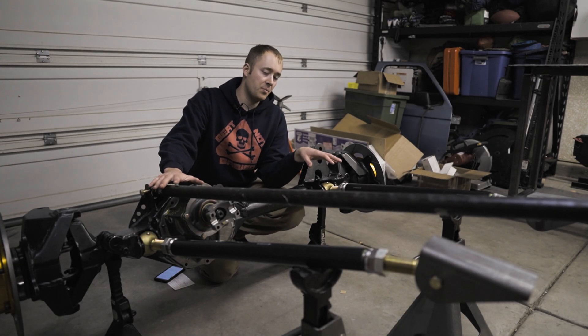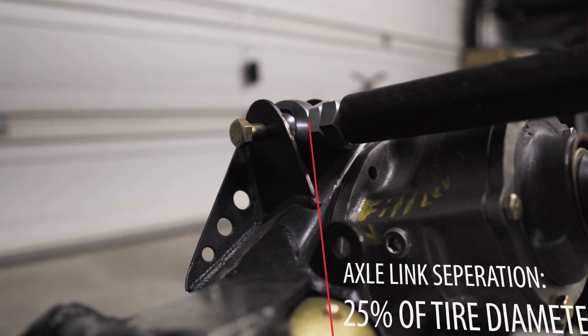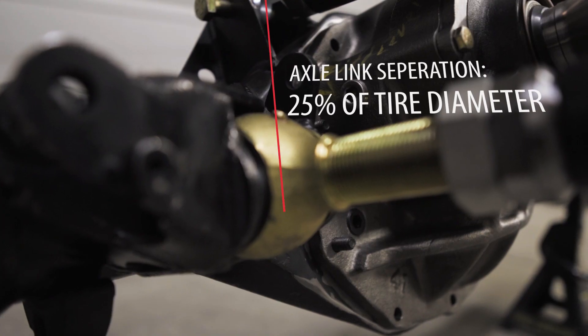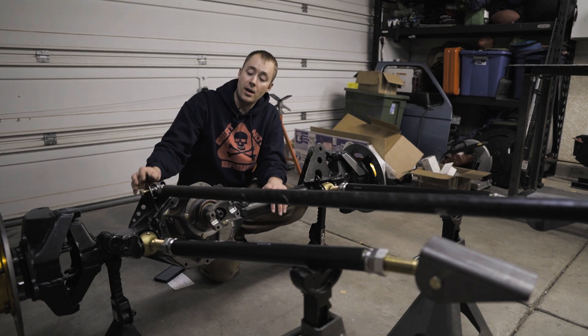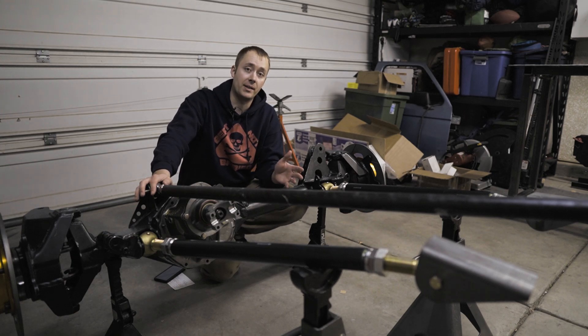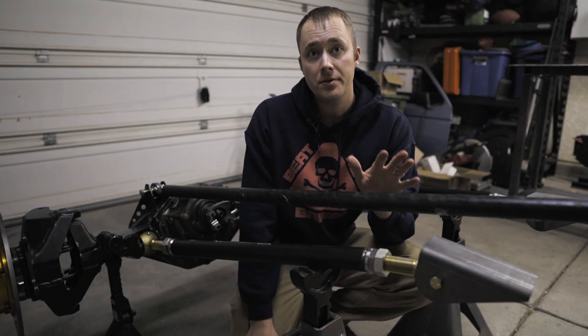Your lower links are fairly simple to put together, but your upper link is a little bit trickier. On your upper link, you need vertical separation from your lower link — it needs to be mounted higher on the axle. The general rule of thumb is 25% of your tire diameter. This is one of those areas where you might have to compromise: if you want 10 inches of separation for a 40-inch tire, you might go out to your truck and find that the upper link mount would jam into the crank pulley or your oil pan, so you may have to lower it a bit.